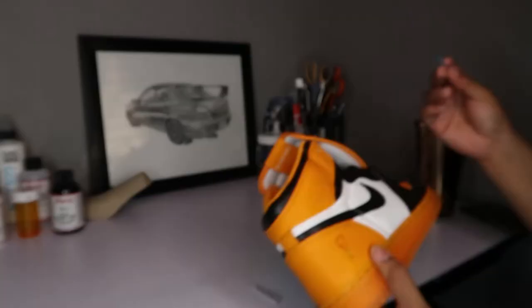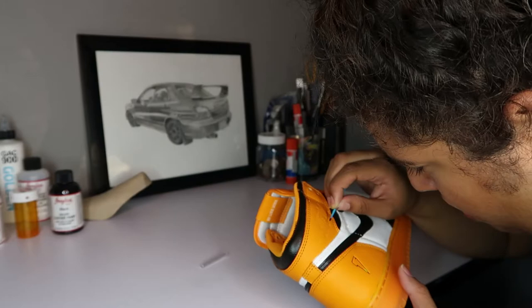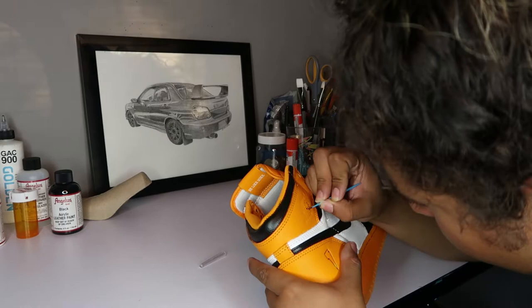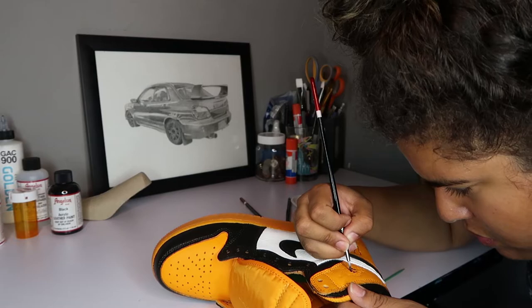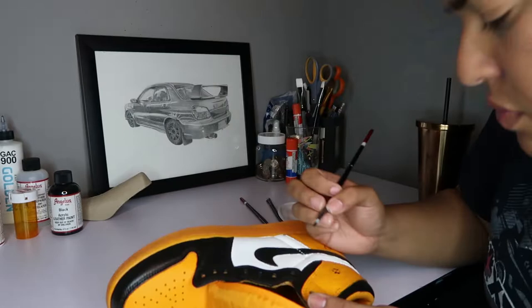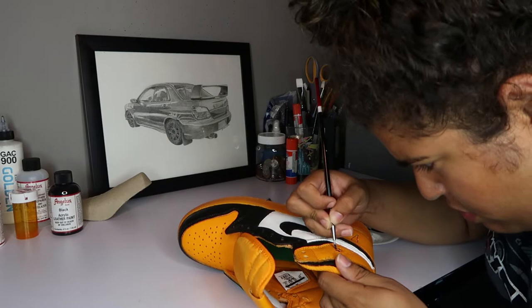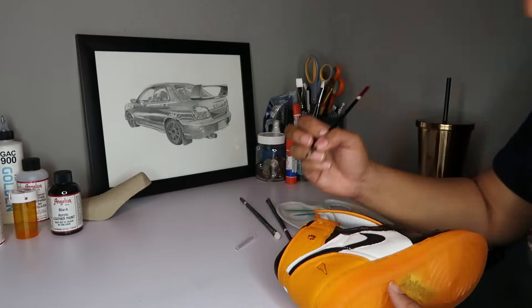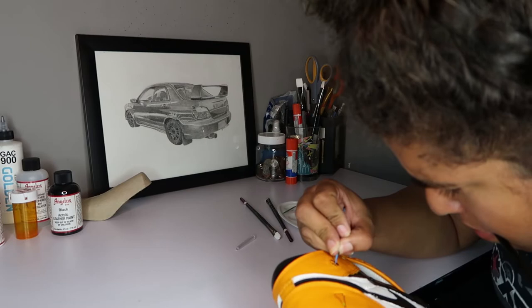Now we're moving on to the wings logo. I originally had the idea of putting paint on a toothpick because I didn't have a small enough brush, but that idea did not work. So I switched to using the smallest brush I had to paint the areas of the wings logo that needed painting, then used the small toothpick to scratch off paint where it shouldn't be — essentially outlining the wings logo. You're going to want to be very careful on this part, because the wings logo can really make or break your custom.